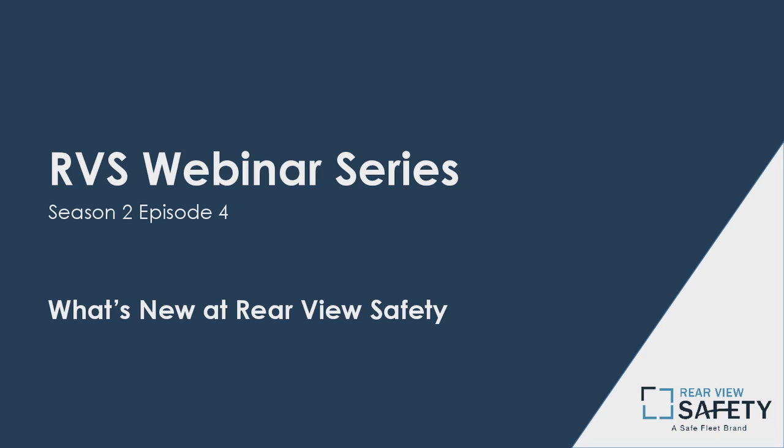Welcome everyone to Season 2, Episode 4 of the Rearview Safety Webinar Series. My name is James. Today's webinar is going to be on some news and updates about rearview safety in general, some new products, and some cool stuff that we have going on.